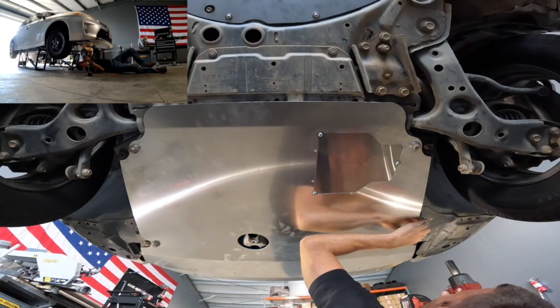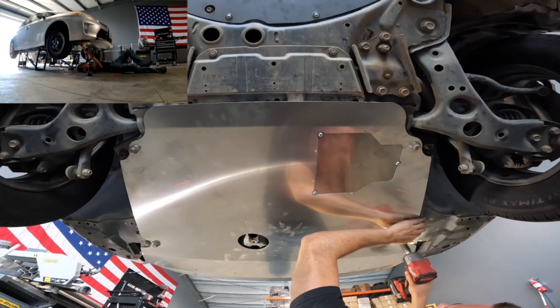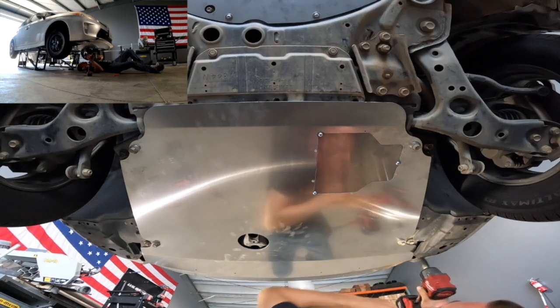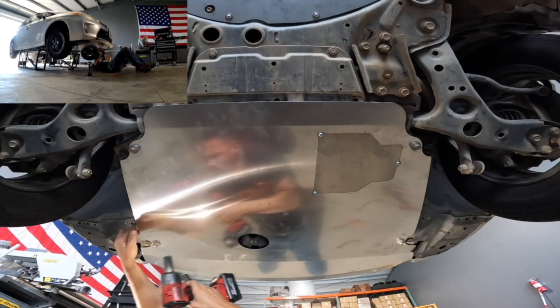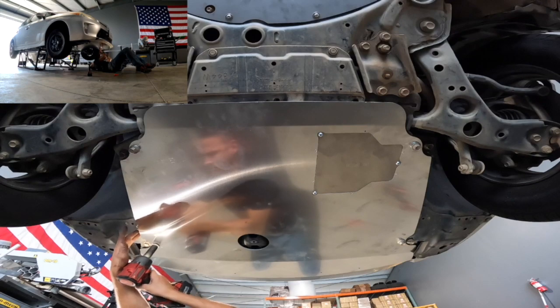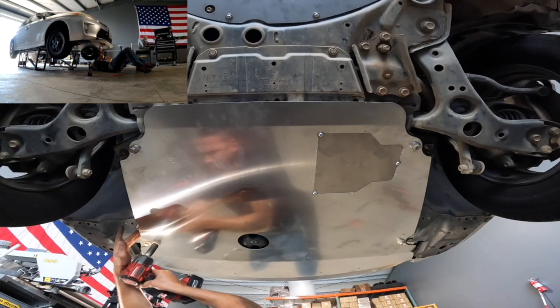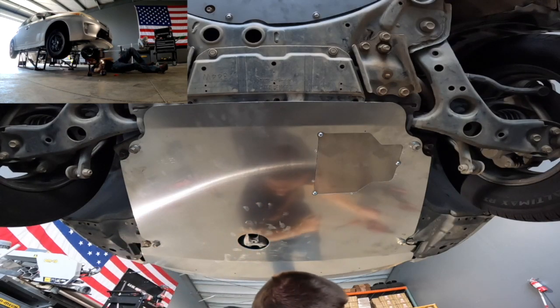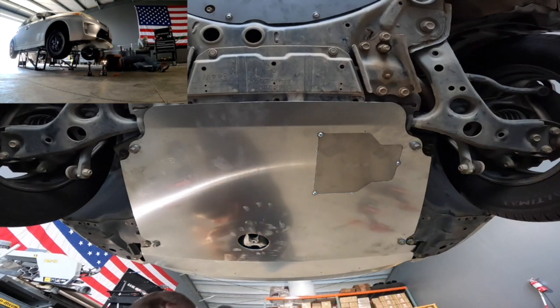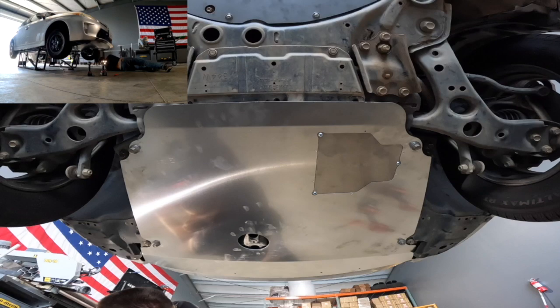One thing you want to make sure to do is get the fender well front quarter panels tucked snugly up underneath the skid plate. It actually pinches them between the subframe and the skid plate. I loosened the front two bolts and tucked it farther in before tightening down. If you neglect to do this, there is a possibility that the front quarter panel can catch wind and get ripped out entirely, so try and save yourself that headache and do this step.